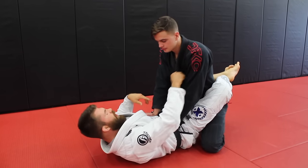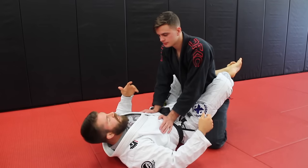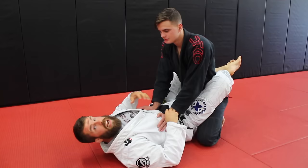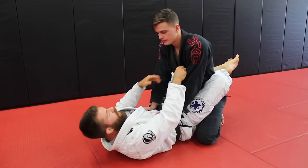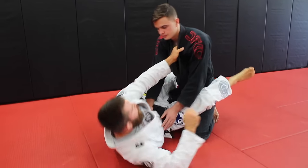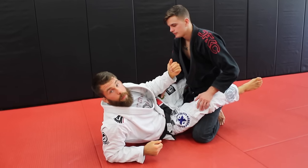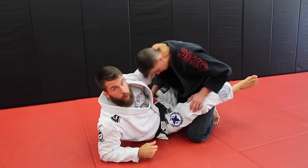Let's talk about getting set up with our grips. One thing I see white belts do initially is get really crappy grips. I'm really big on grips — everything is set up off the grip, and good grips make the move more likely to work. If I just reach in here, that's a really crappy grip. We have to think about what you're doing: this grip's purpose is to manipulate the neck and break the posture. In no-gi, you'd grab the neck to pull the person down.